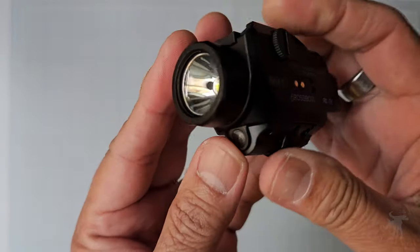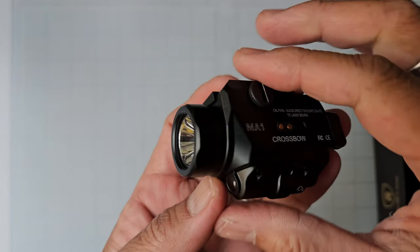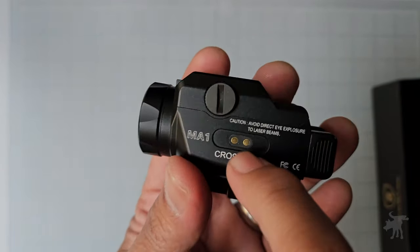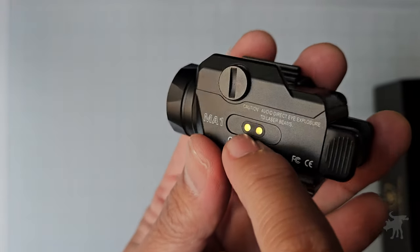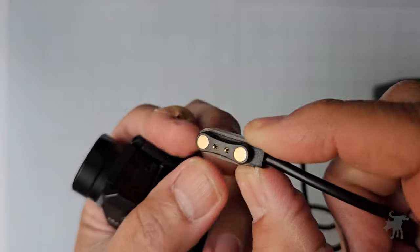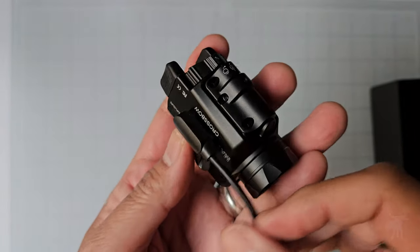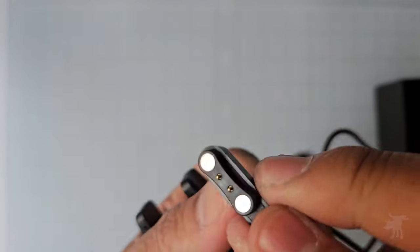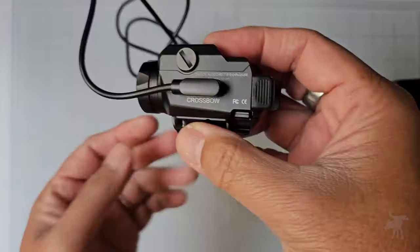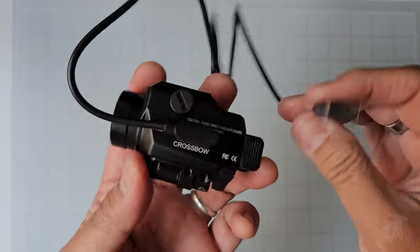It has a built-in laser that is piggybacked on the bottom of the unit, and it is zero-able using an Allen key for windage and elevation. It also has a built-in rechargeable battery, charging via this magnetic contact plate. This type uses a magnet and two contact pins. The magnets prevent you from attaching it in the wrong direction, and you just attach this to a USB power adapter, car port, or your computer using a standard USB.